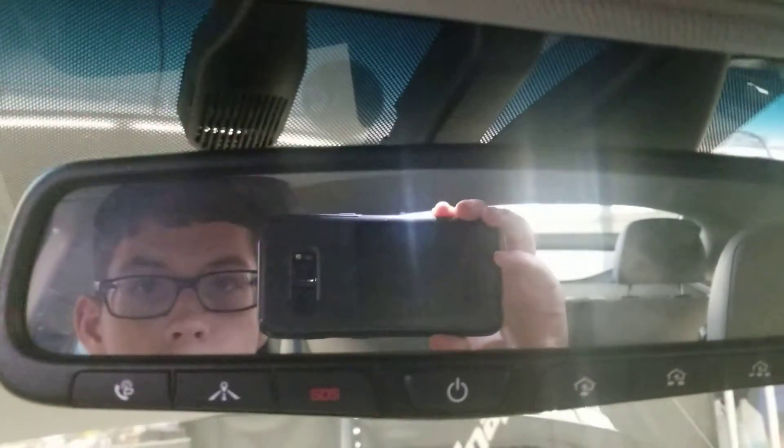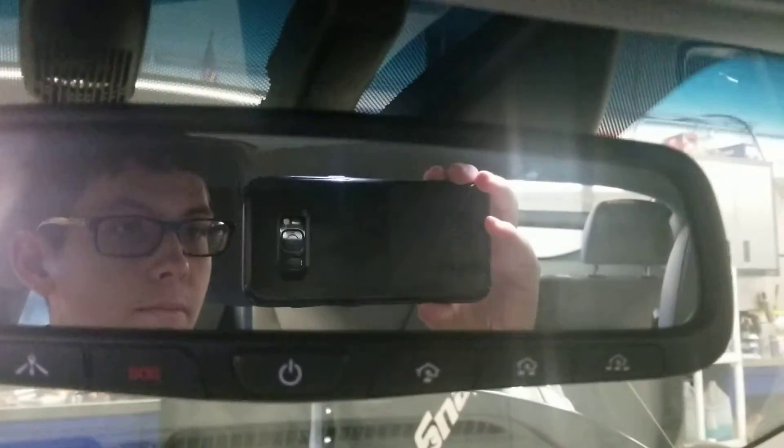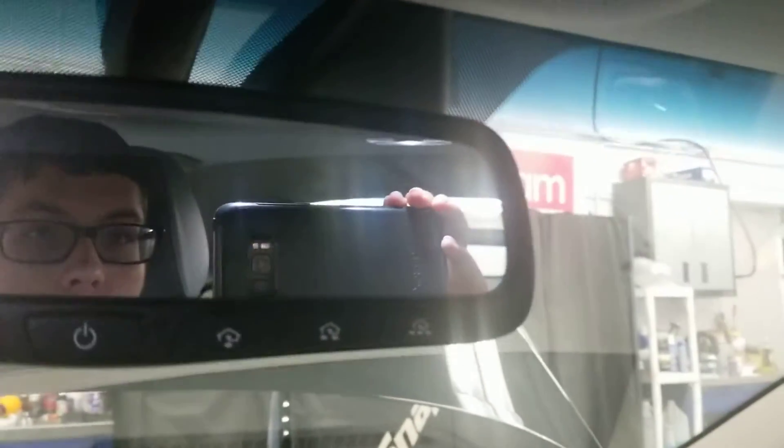Here's the front seat and the back seat. You also got the sunroof view. You also got Bluetooth, phone navigation, and SOS for emergencies, a power button, and garage controls.